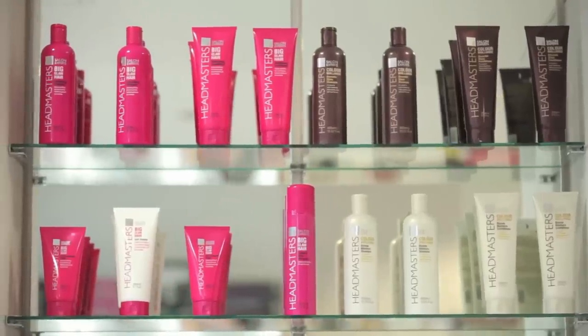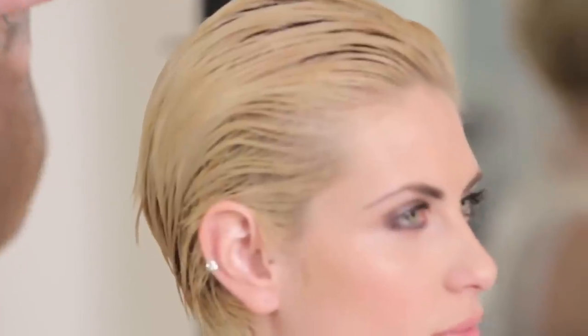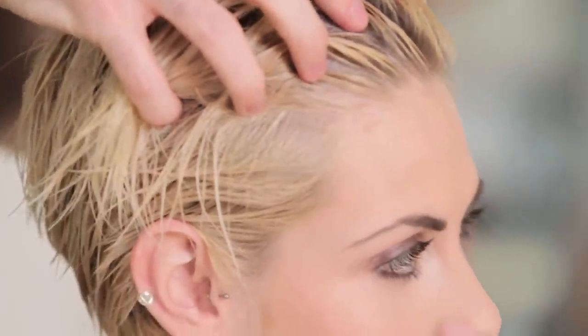We just double cleansed Katie's hair using the Color Brilliant Blonde Shampoo and Conditioner. The first cleanse will lift out any dirt or oil in the hair, whereas the second cleanse will actually treat the hair — in this case helping to enhance the blonde tones. The conditioner is also from the Color Brilliant Blonde range and you just use a small walnut-sized amount of product.